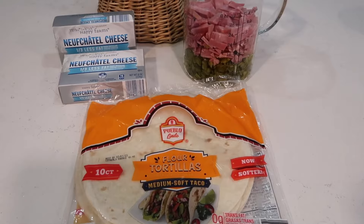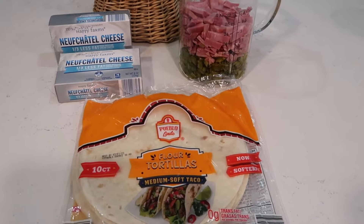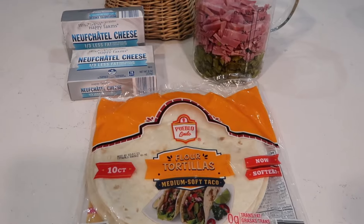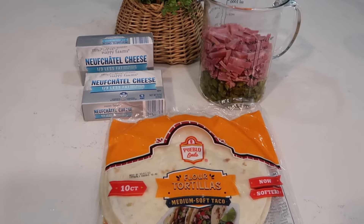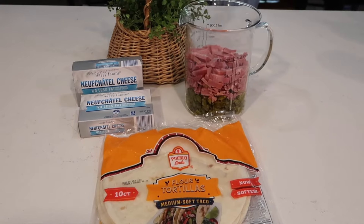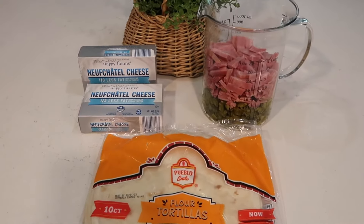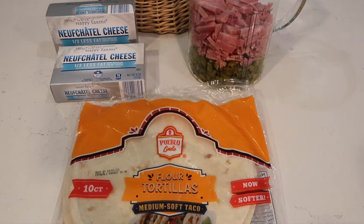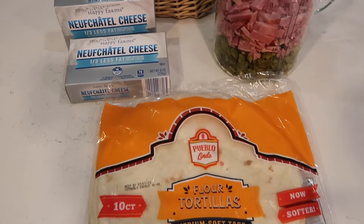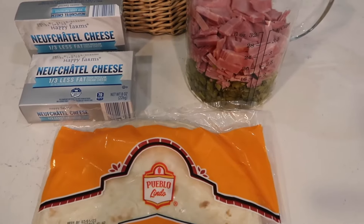Let's start with the quickest and easiest one of all. Here are the four ingredients you need: tortillas, cream cheese, diced ham, and dill pickles. These are dill pickle pinwheels. These were James's favorites out of all that I made — he loved these the best. They're quick, easy, and so yummy. Let's get started on these.